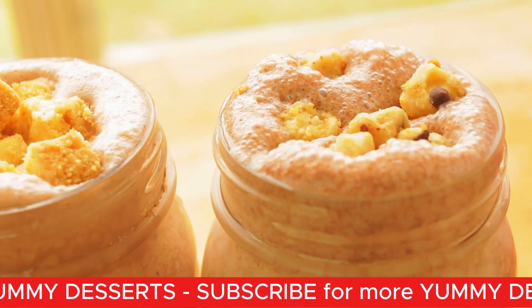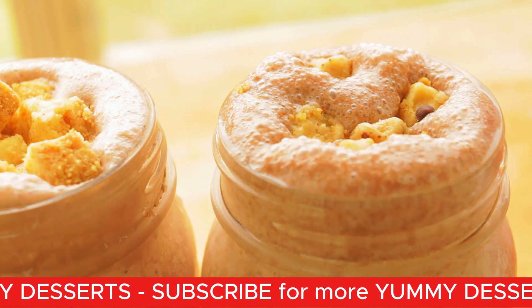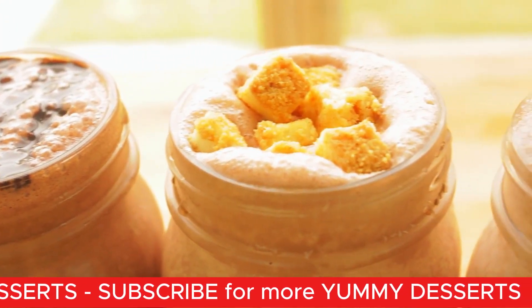Don't you love these recipes? These are just so easy — especially if you are in a time crunch, you can make this in under 5 minutes. What would be the third ingredient you would put in these shakes? Let me know in the comments.